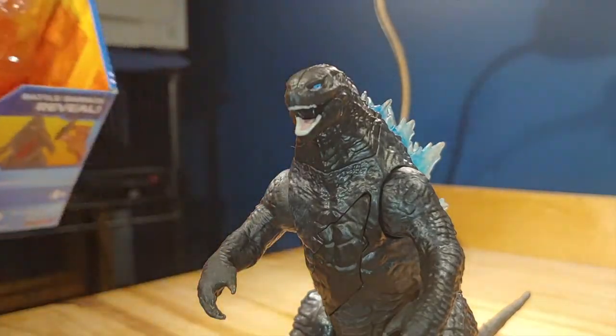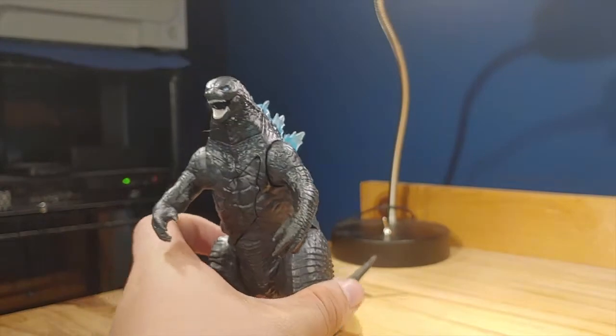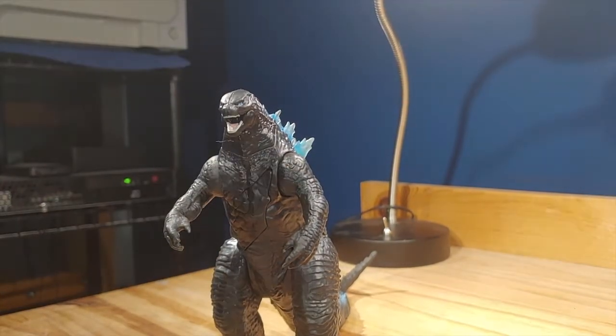He is out of the packaging — I somewhat destroyed the packaging, so hopefully I don't need to redo this. I forgot to put the scissors away, but here is Godzilla and I really like the way it looks.